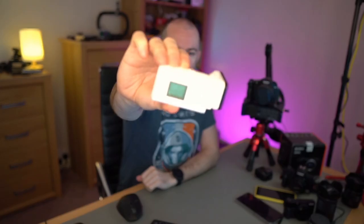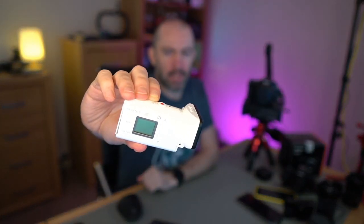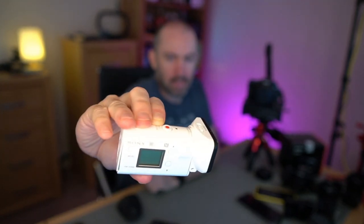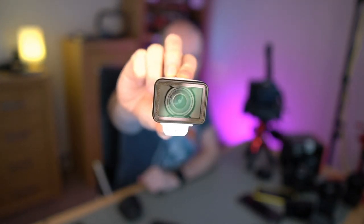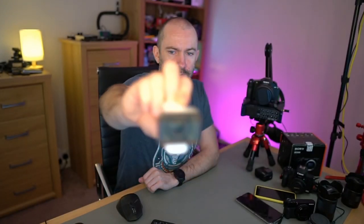The f1.4 means you can get that bokeh blurry effect in the background, so if it zooms in on something, everything else blurs out. You can see how blurry the background is right now, and the autofocus is really quick. For my needs this camera is great. I should point out that the bright lights you see are not because of the lens — that's because of my lighting setup, which is really set up for this main camera angle.